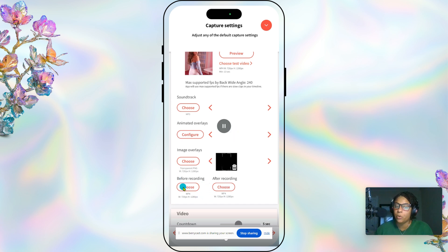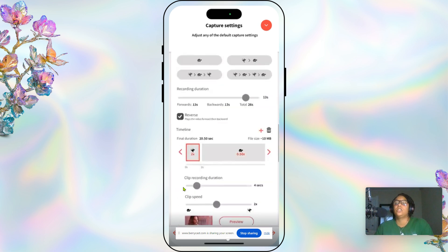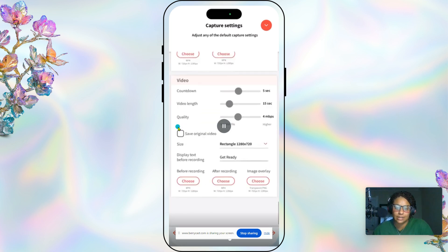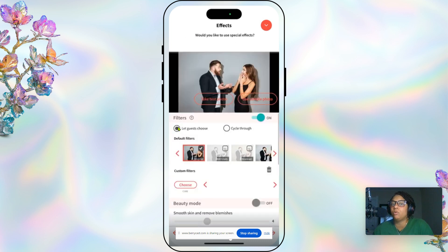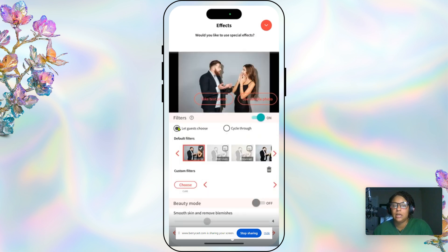You can also have a before-recording and after-recording clip — like maybe your logo. That's not something we do but probably something we should. The size shown, 720 by 1280, is just the reverse of what I had selected earlier. Background removal — we don't do that. Effects and stickers — we don't do those for 360 videos, but you might use filters for a digital selfie booth. If you want to set filters, this is where you would do it under effects.